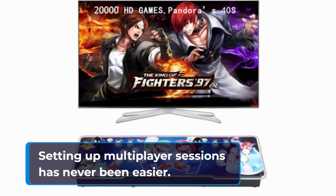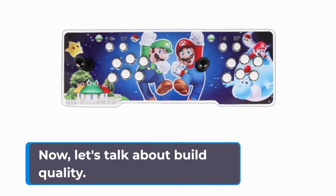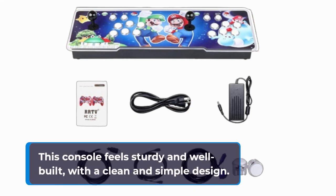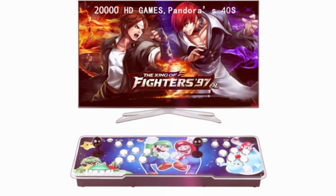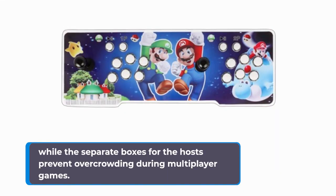Now, let's talk about build quality. This console feels sturdy and well-built, with a clean and simple design. The inclusion of suction cups ensures stability during intense gaming sessions, while the separate boxes for the hosts prevent overcrowding during multiplayer games.